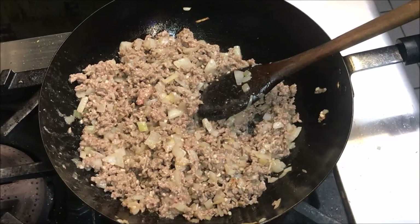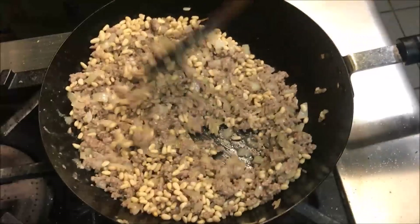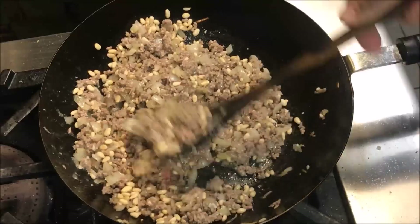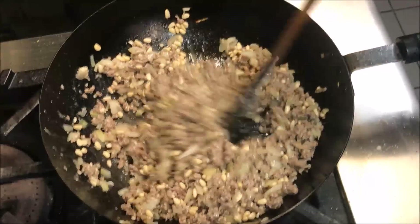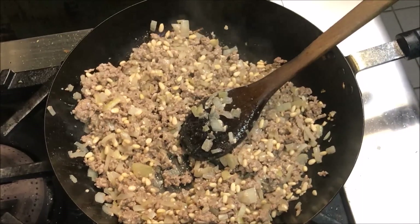Once all your meat has browned, we're going to add in 2 thirds of a cup of pine nuts and mix that through too. At this point reduce your heat to low and we just want to cook it for about another 2 minutes just to soften the pine nuts. After 2 minutes just turn your heat off and we just want to let that rest there.